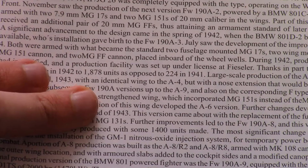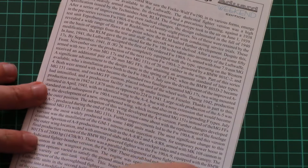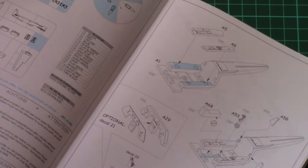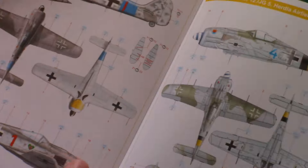Next we have the assembly manual, printed in the form of a nice small brochure. There is a short history note on the first page, followed by a parts map, and then the assembly process begins. At the end we have the two marking options printed on the cover. Paint numbers are given in Gunze numbers, and there is also a stenciling guide for the model.